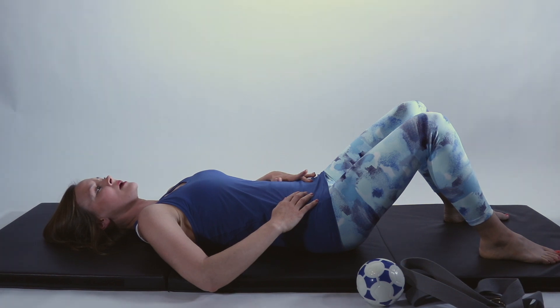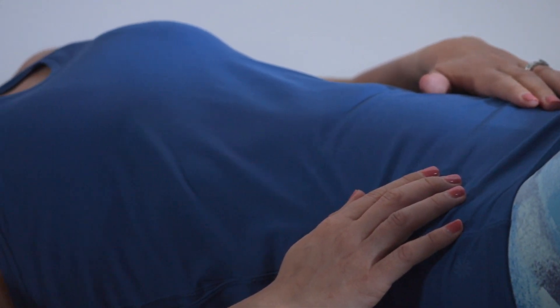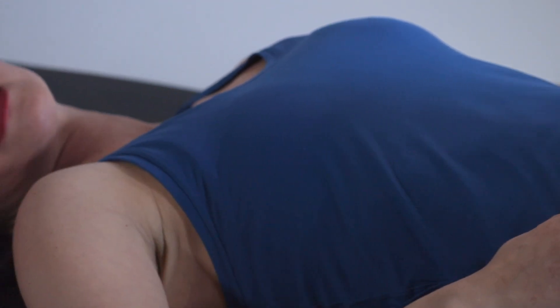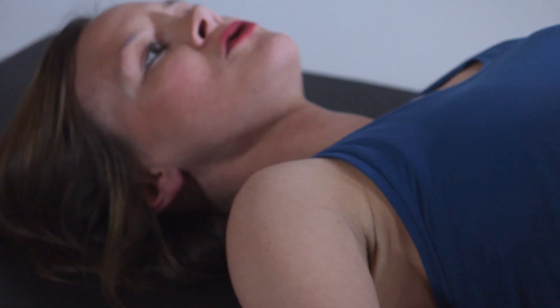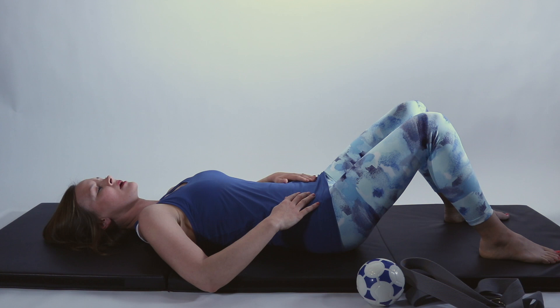Activate — hold one, two — and release one, two, three, four. Then for a long contraction: hold one, two, three, four, five, six, seven, eight, nine, ten — and release.